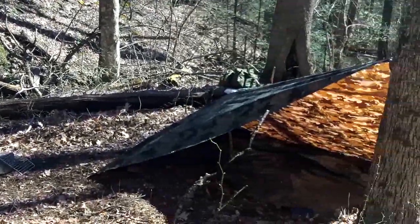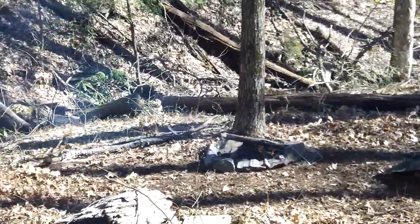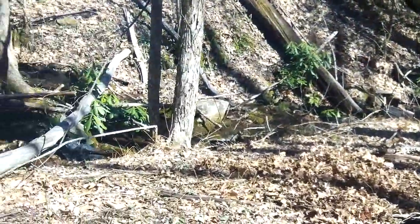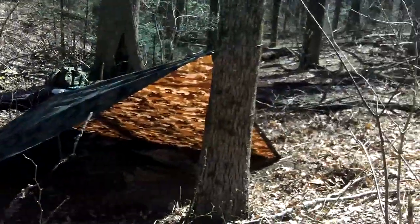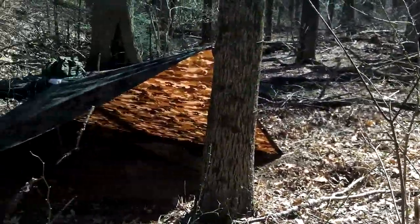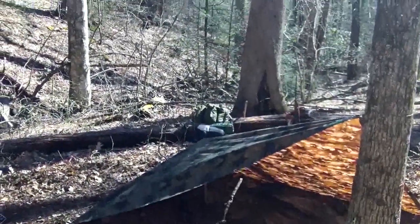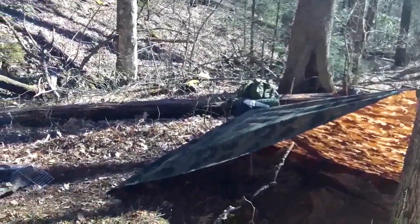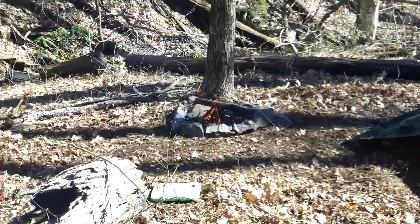All right, so here's my little camp. Not much to it. Right beside the creek, the flattest spot I could find. All my gear's over there on that log and got my tarp shelter up.